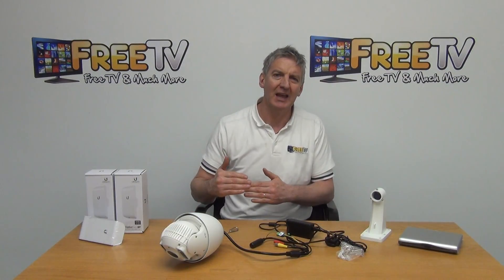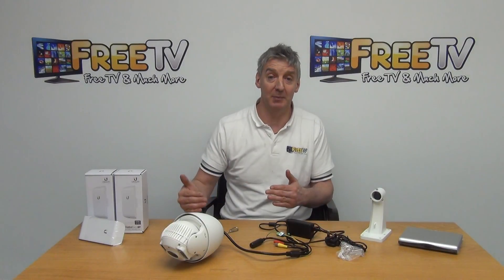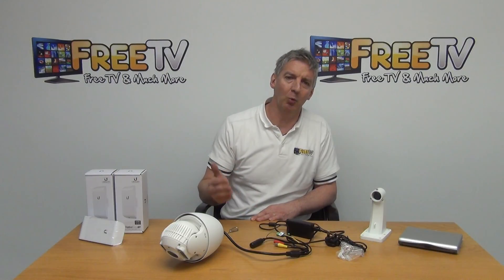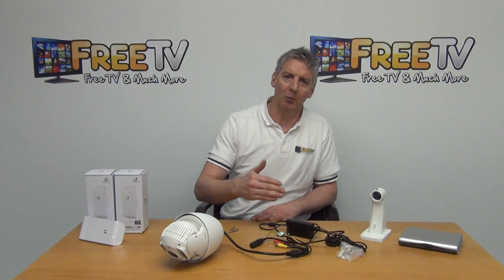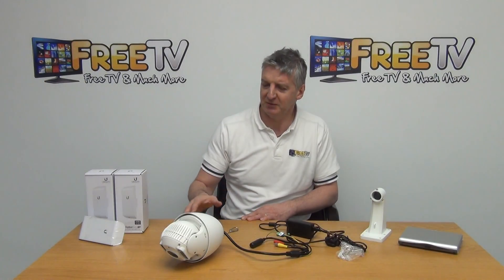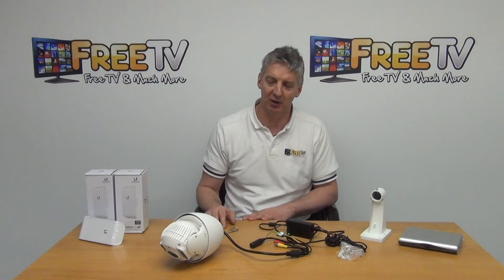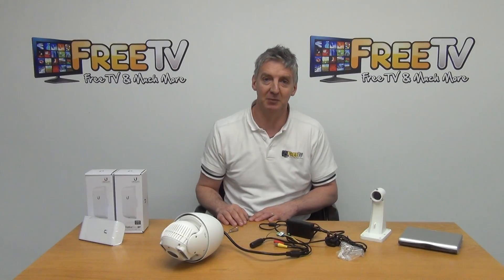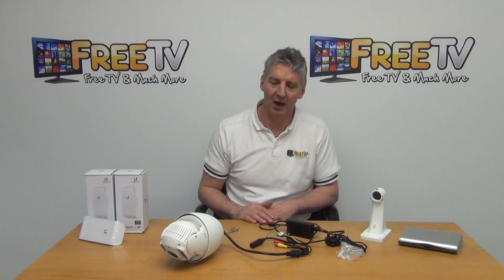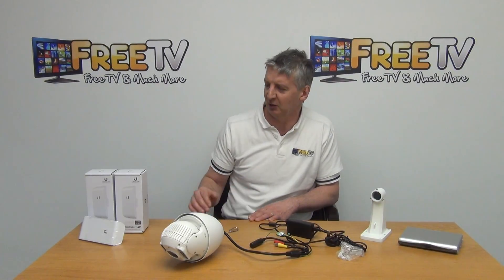The first thing is it can work with DVRs that are 2 megapixel or higher. An example would be it'll work with the Hikvision 2 megapixel range or indeed the 3 megapixel range as well. We can sell it directly as the PTZ and you just connect it onto your existing DVR, as long as it meets the specification of being IP and more than 2 megapixel, or in the case of the Hikvision which is a hybrid because it can handle a range of technologies including IP.